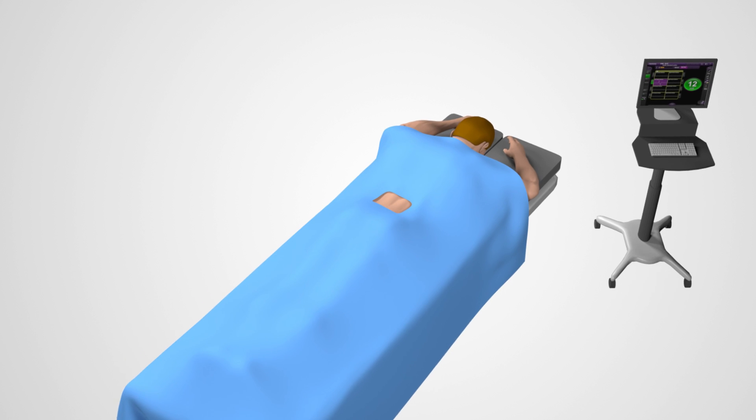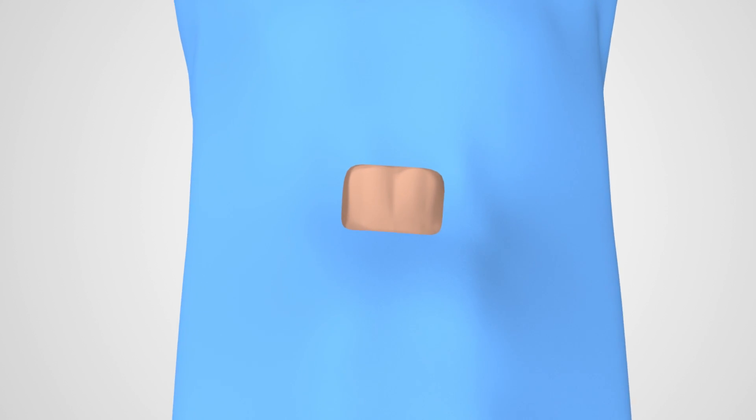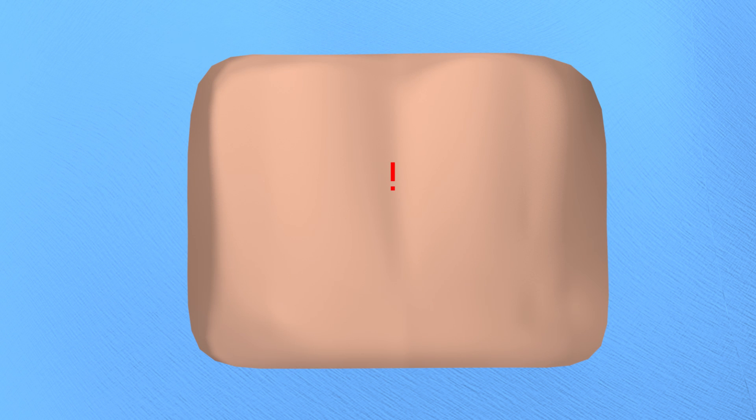When undergoing an MAS-PLIF procedure, you will be positioned on your stomach on the surgical table surrounded by the appropriate surgical draping. An X-ray of your spine will be taken to show the appropriate disc space. Your surgeon will make a small incision along the midline of your lower back or lumbar spine.